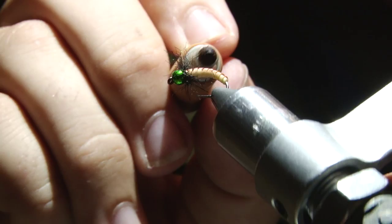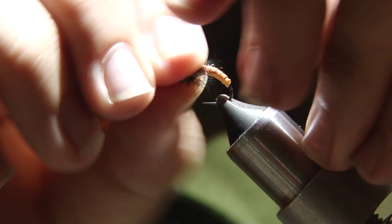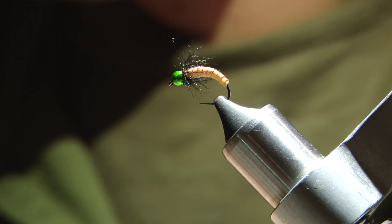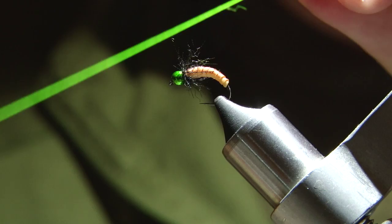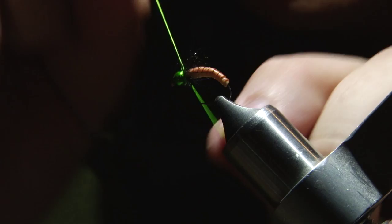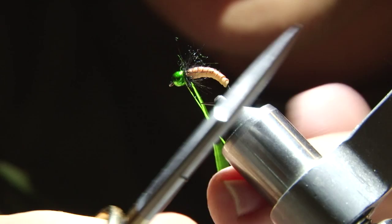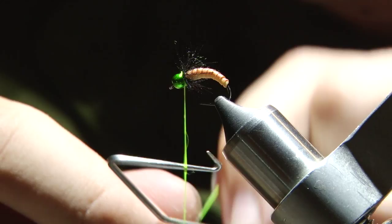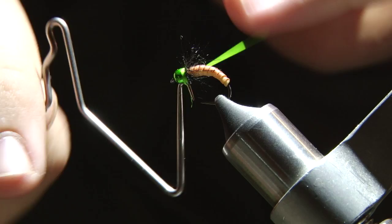Then pull all your fibers back. The last step is to get some chartreuse thread or floss of some kind — what I've got here is Datum Glowbrite. I don't even put it on a spool; I'll just do this last part with my fingers. Wet the thread, start it right here and secure it, then cut this little section off — that's my little tag end. Cut that off and then just whip finish the rest of it. And you get a nice little green hot spot there at the front. I think it looks pretty cool.